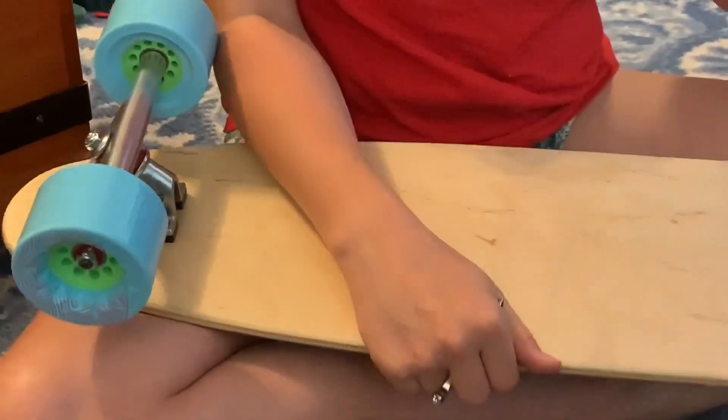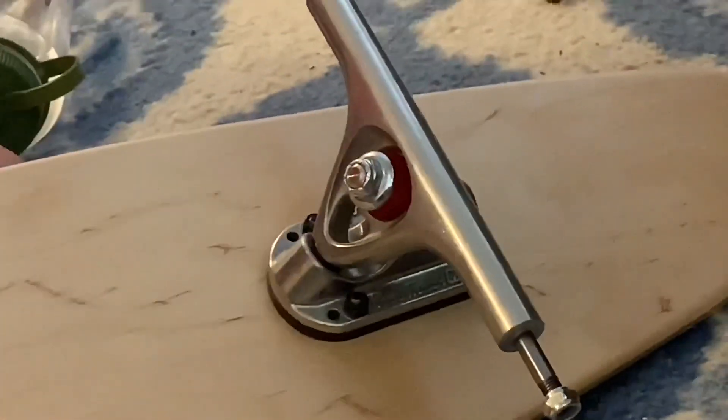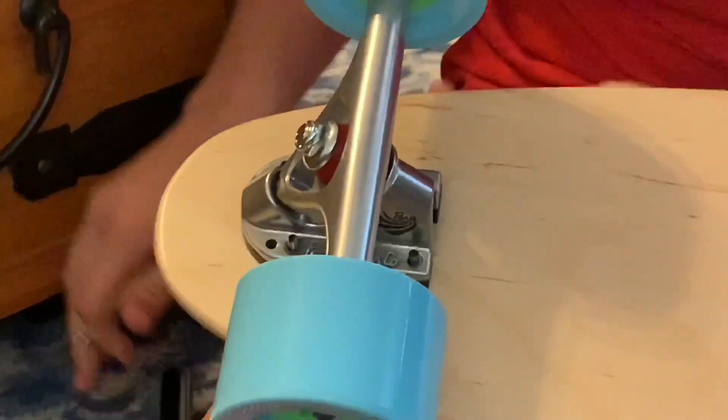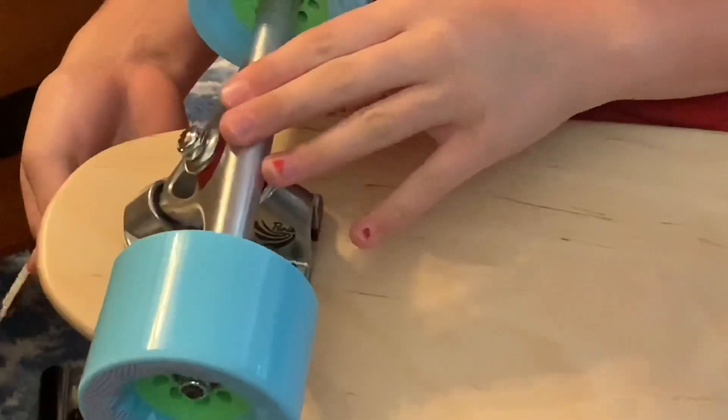Apparently my trucks are inverted. This is how we put them on, and that's how we thought they were supposed to go. But they're actually supposed to go like this, because they were tilting the wrong way. I'm a little bit frustrated, so Amanda's doing it for me.